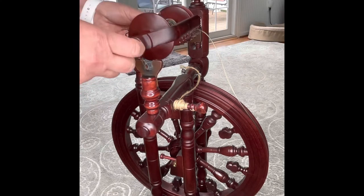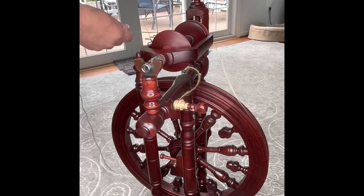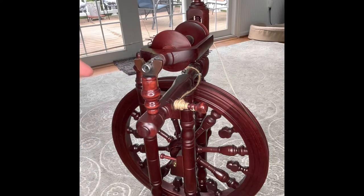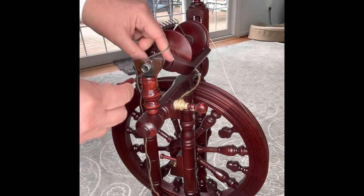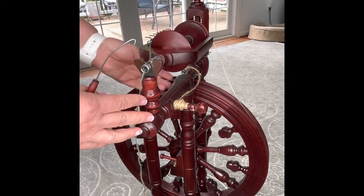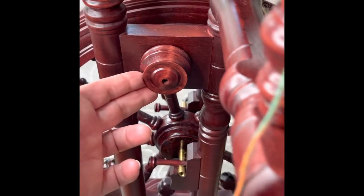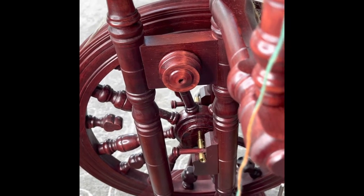Now we're going to put this in. You would take your leader and run it along those hooks. It also comes with this orifice hook — all you do is stick it through the hole. This right here is called the orifice. This entire construct here is called the mother of all. This is the small whorl, which would be for short staple fibers.